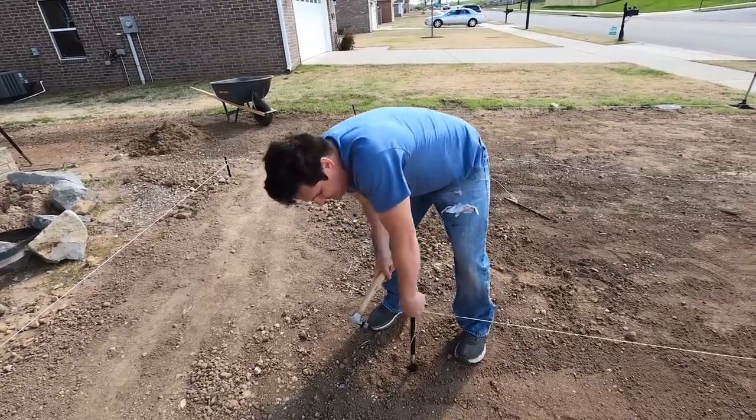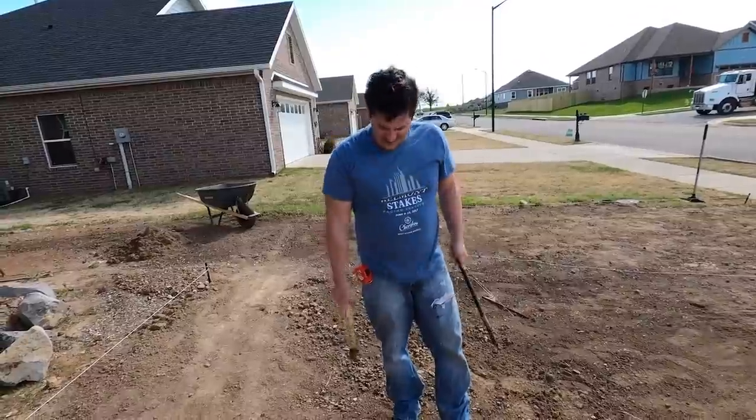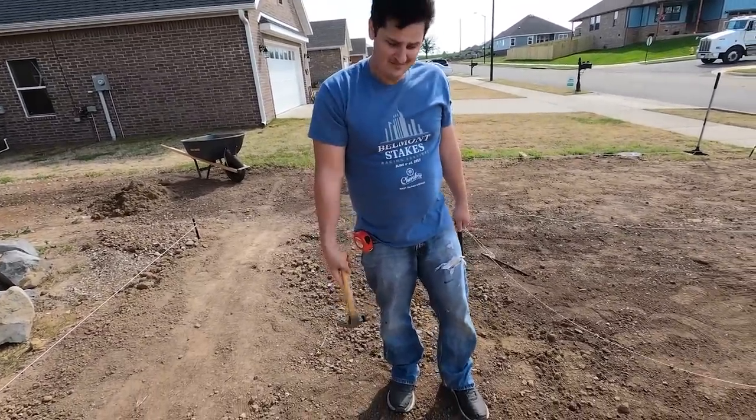The really nice thing about doing this leveling project and leveling it off with these is I'm also aerating my lawn at the same time.